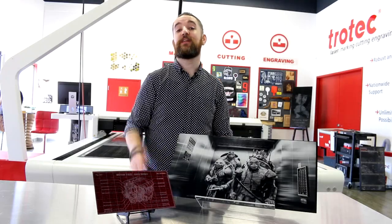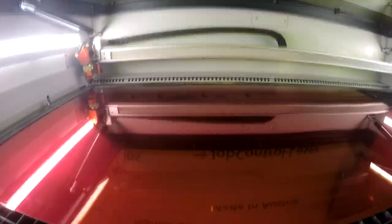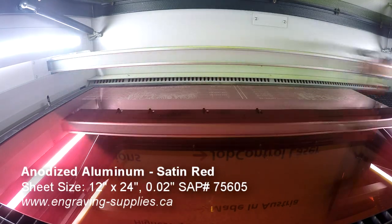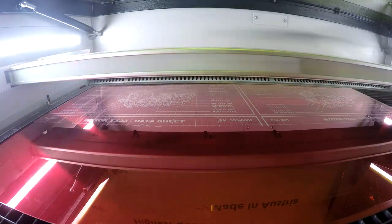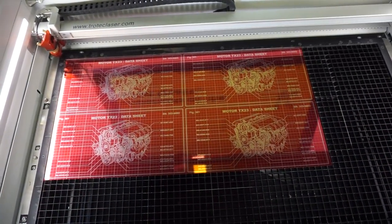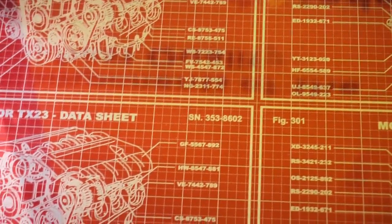Now let's look at an industrial application. We place our satin red anodized aluminum into our Trotec laser machine and process it using our CO2 laser. Anodized aluminum can be a great choice for interior signage, type plates, serial numbers, barcodes, and signs requiring high advertising impact.